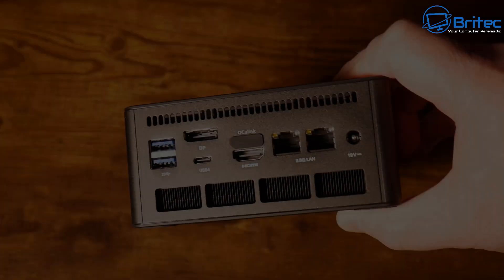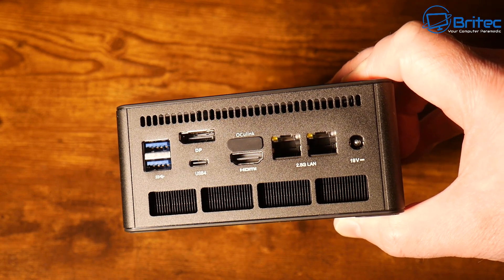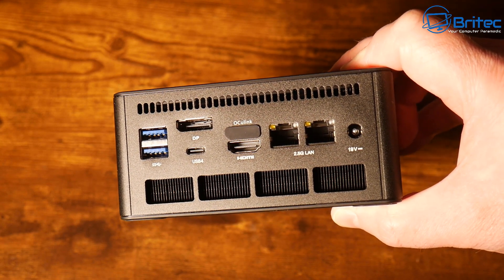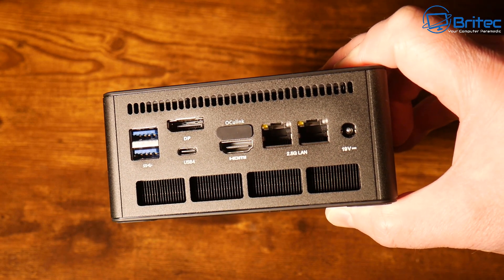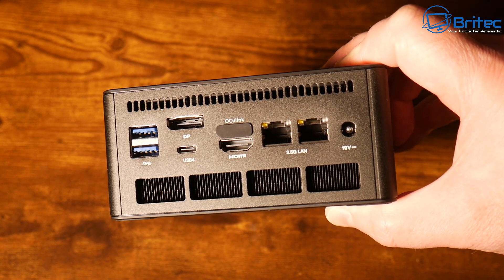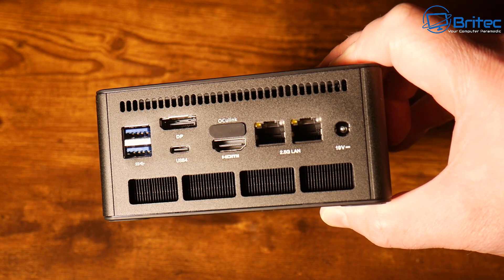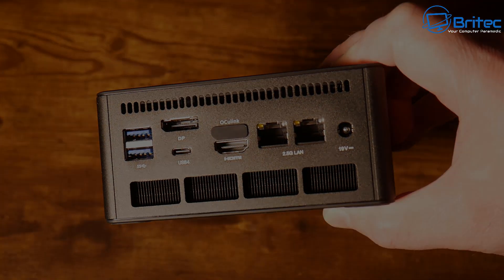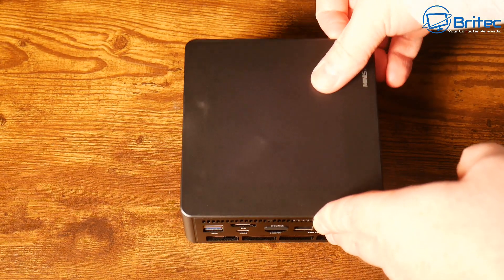On the sides there's really nice-looking ventilation to help air get inside the unit. On the back we have a large exhaust, a DC 19V input, two 2.5 gigabit ethernet ports, an HDMI port, a DisplayPort, OCuLink, a USB 4 port, and two USB 3.2 Gen 2 ports.